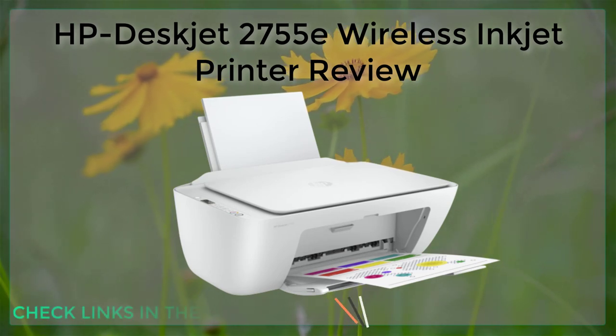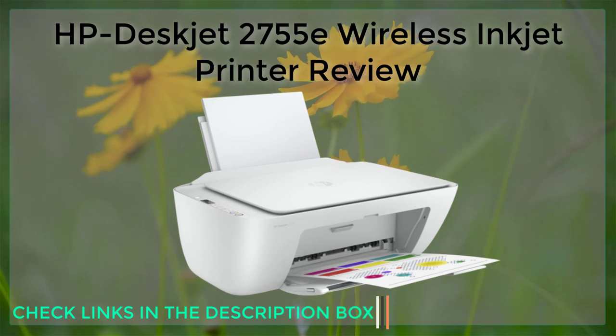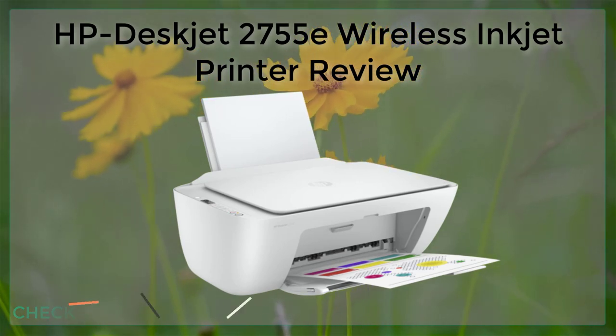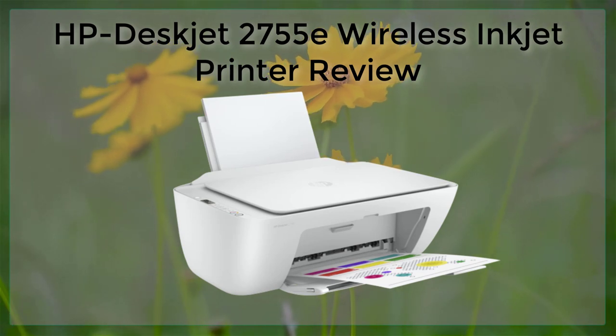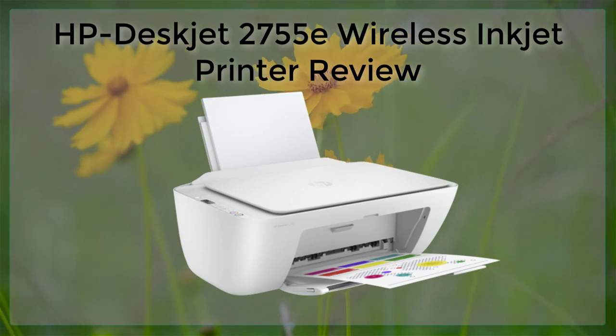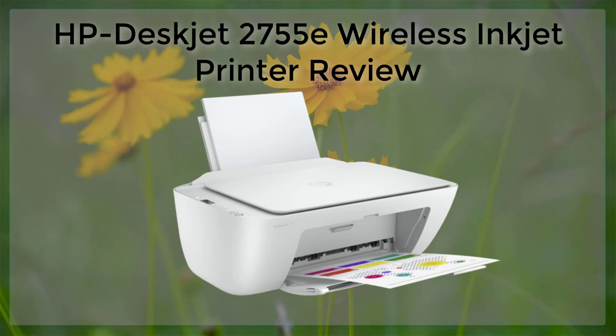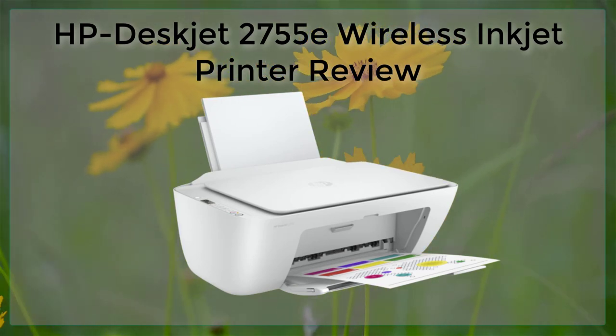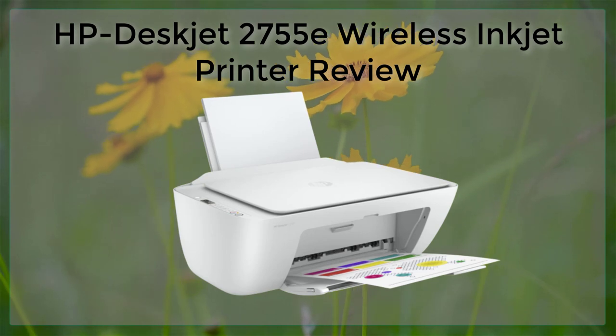This eliminates the need for a physical connection between the printer and the device, which can be a hassle for those who need to print frequently. Another great feature of the HP DeskJet 2755E is its compact design — this printer is small enough to fit on a desk or shelf.